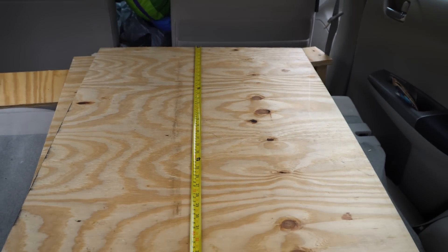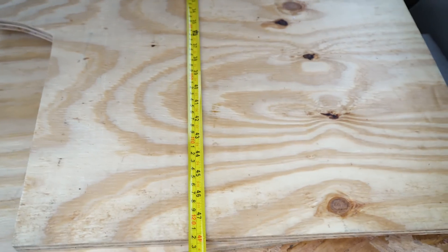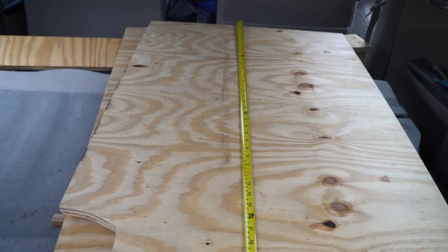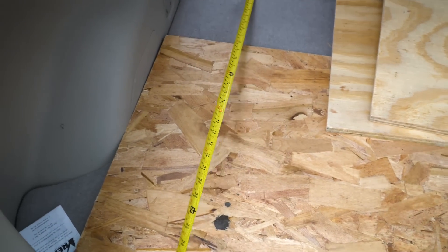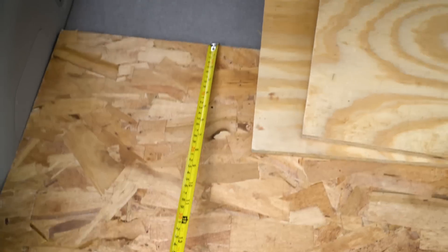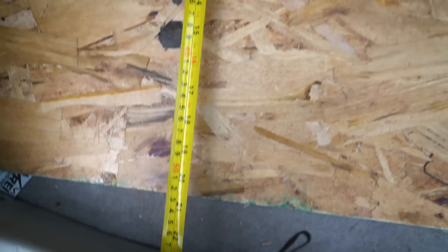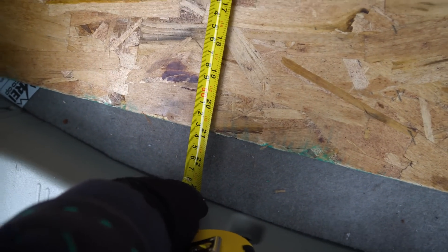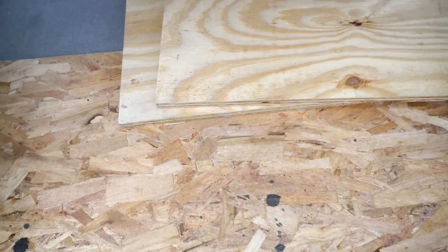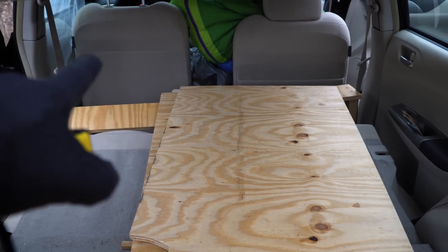You can buy wood in 8-foot by 4-foot sheets at Home Depot, so I just left these at 4 feet — that was the easiest way to minimize cuts. This smaller piece was actually from a scrap; sometimes they have scraps at Home Depot. This one is about 20 and three-quarter inches, which fits pretty snugly on the passenger side.